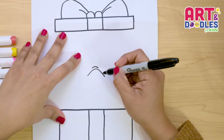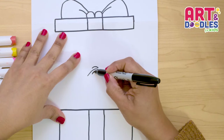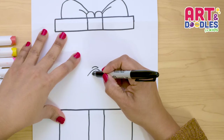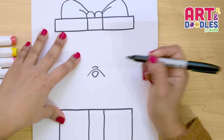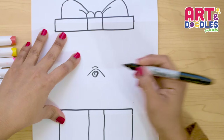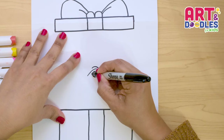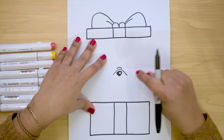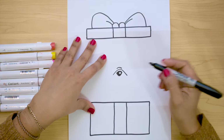Inside here, we're gonna do a nose. I'm doing another curve, and underneath I'm gonna do a letter U or a V shape. Inside, I'm gonna do a little circle, and we're gonna color with black inside this shape. Okay, that's the nose of the puppy.